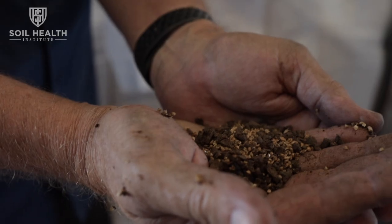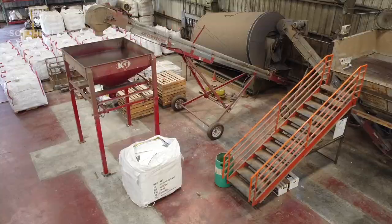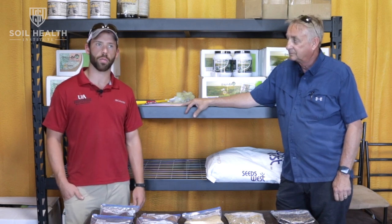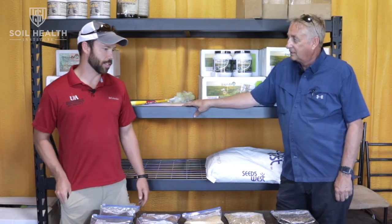I'm Matt Fryer. I work for the University of Arkansas Division of Agriculture Cooperative Extension Service, and I'm here with Tim Smith, owner of Southern Soil Solutions. He's a cover crop seed dealer in our area, and we're going to talk about broadcast seeding cover crops. It's a lot easier for somebody just getting started in cover crops and no-till systems. So when you look at seed aerodynamics, they're a little bit different.